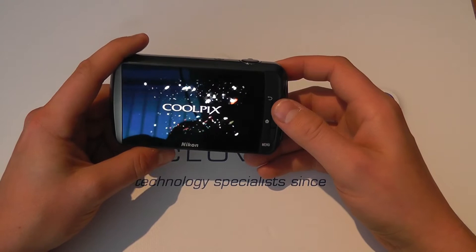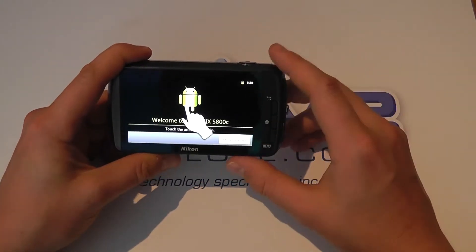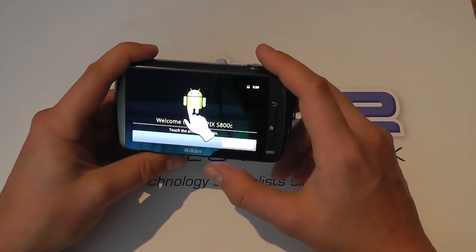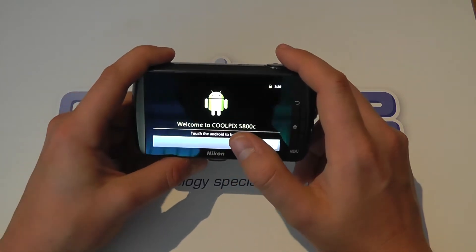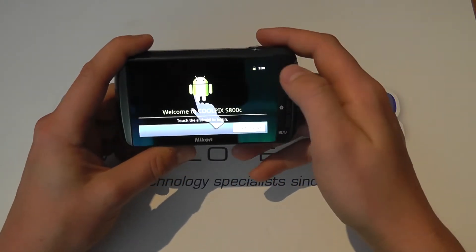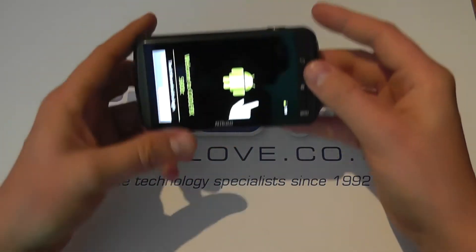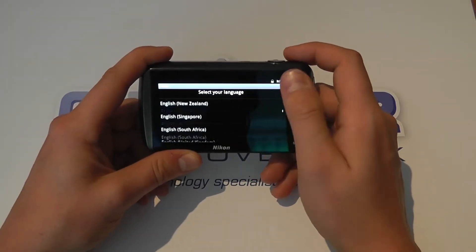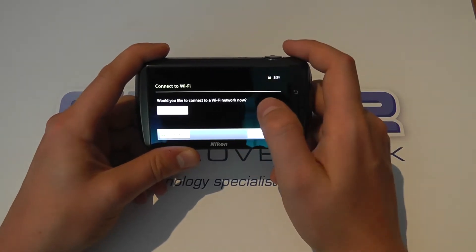We're going to have to run through the Android setup. This does have 1080p, GPS and Wi-Fi. You can download apps for sharing your content straight from the camera. It's got panorama, vibration reduction, anti-blur, and continuous shooting mode. So here we are ready to set it up — the screen orientates in portrait and landscape, so you can use it however you prefer. You can change your language options — quite a few different languages there.